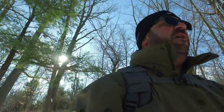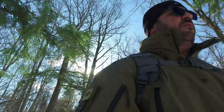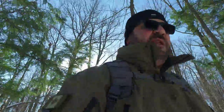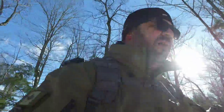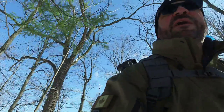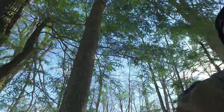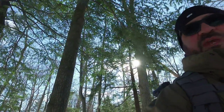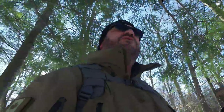I'm out here earlier than usual because I plan to make a quick breakfast, and I've got to have a coffee. I have not had a coffee this morning. I just started walking and it just doesn't feel right. So I'm going to get on that. I'm going to make my way down to our area, set up a camp, start cooking a little bit, and show you my kit.